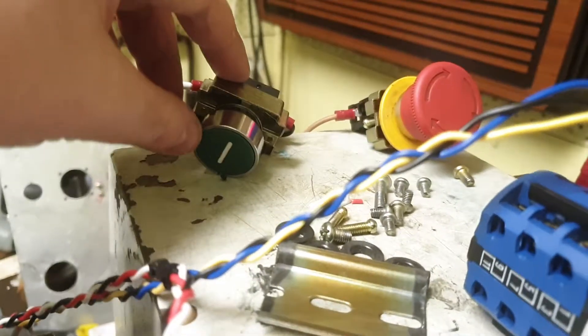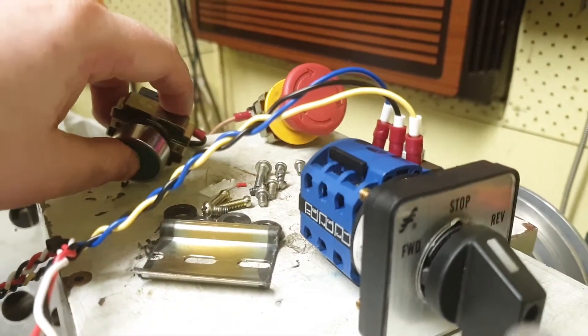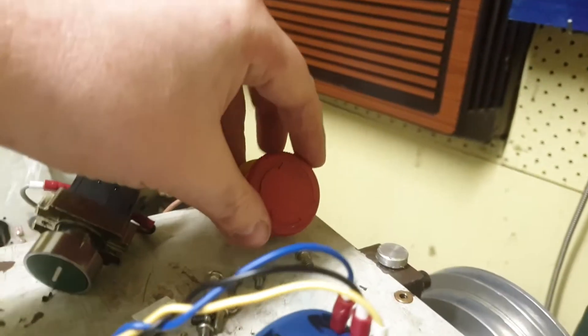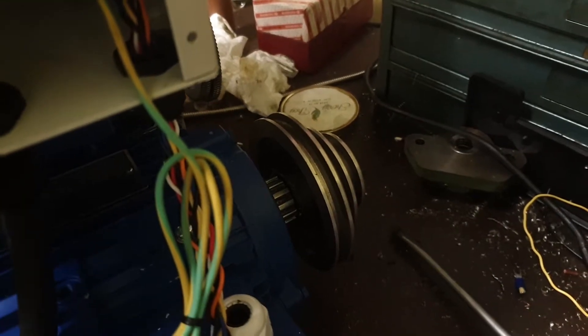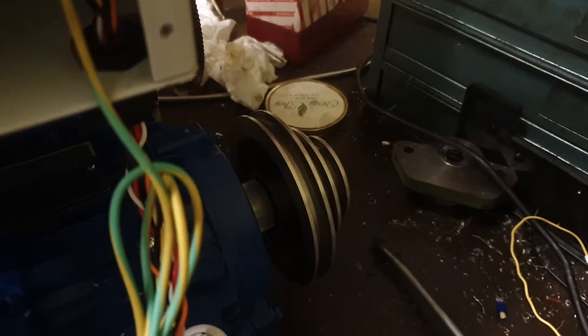We can turn the contactor on in the usual manner. We should be able to turn it on in the usual manner. Nice click. Clear the fault. Turn the knob down. Forward. You can hear the VFD power up, run the fan, and I turn the knob up. We got movement.